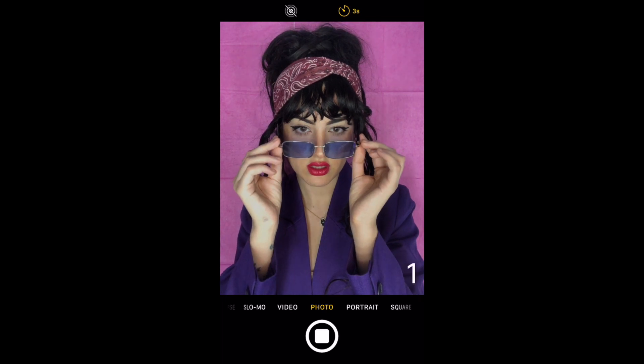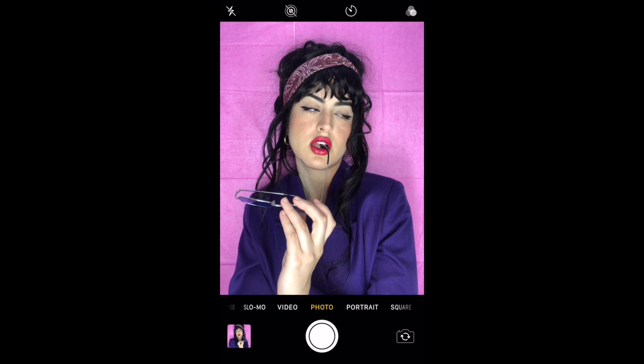These ones are honestly one of my favorite ones. I used Facetune to blur the background and I also added this filter — it's like a neon one on Facetune. I mean look at it. This is so fucking bomb.